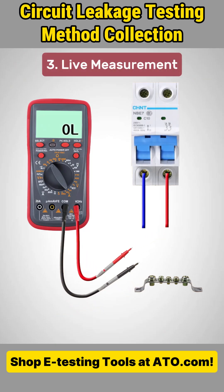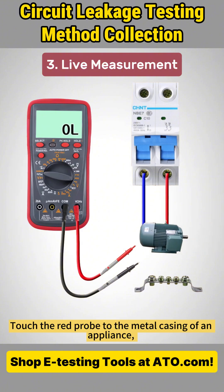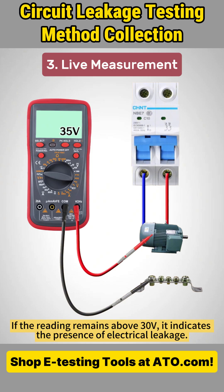Method 3: Live Measurement. Set the multimeter to the AC voltage range. Touch the red probe to the metal casing of an appliance and connect the black probe to ground. If the reading exceeds 30 volts, switch to a lower range for confirmation. If the reading remains above 30 volts, it indicates the presence of electrical leakage.